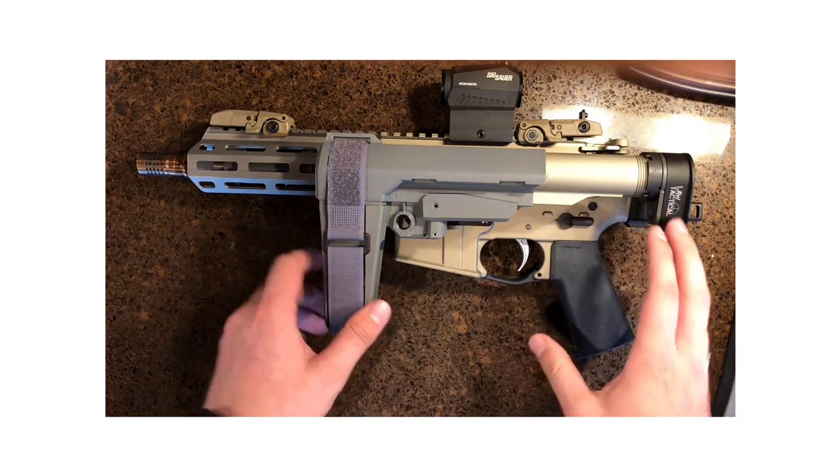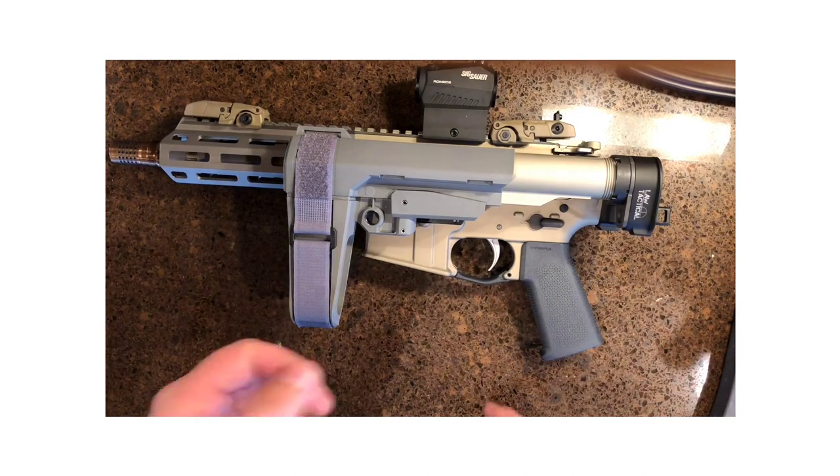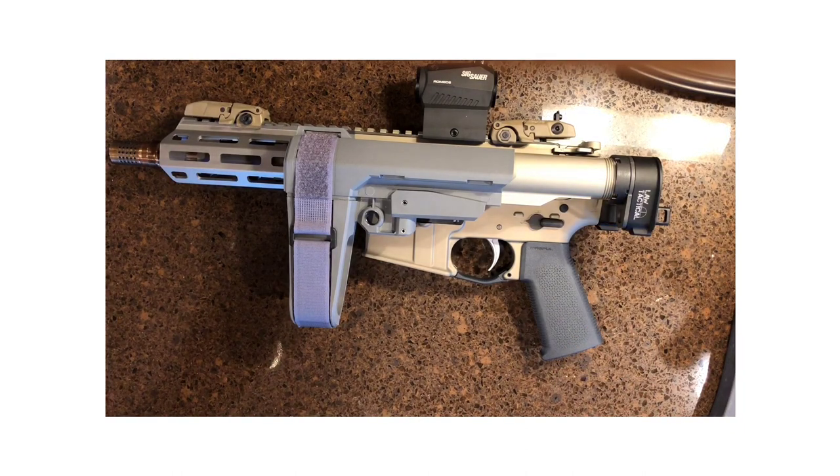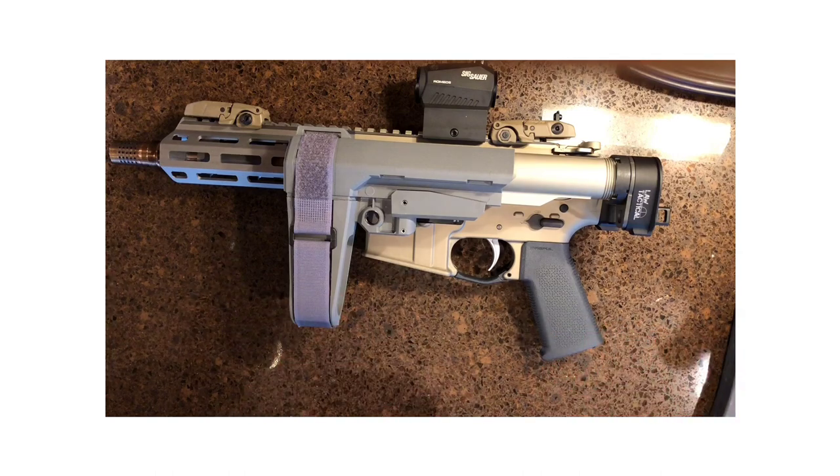Being able to fold it — that was huge for me. Being able to throw it into a bag and not even know it's there is what I was going for. At 4 pounds 7 ounces, it is the lightest rifle by Q in terms of the AR style. It's lighter than the Honey Badger in both pistol and rifle configurations, and that's huge.